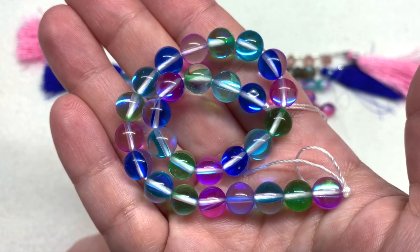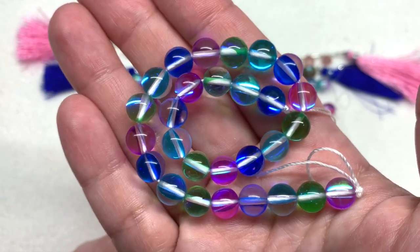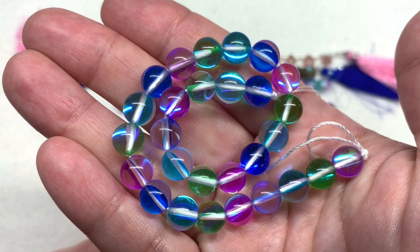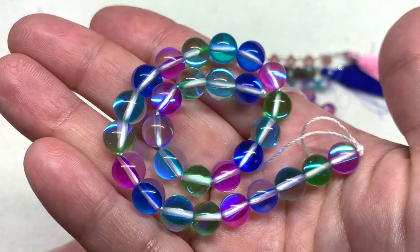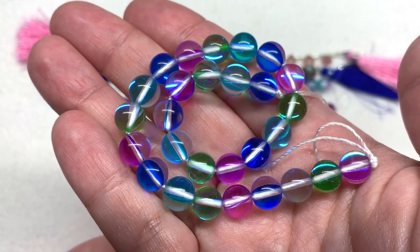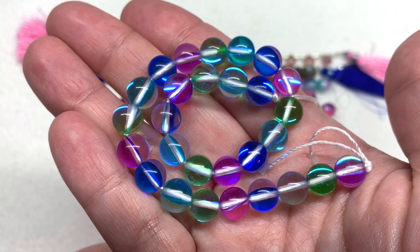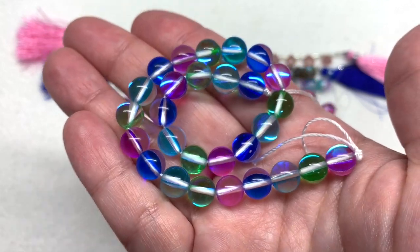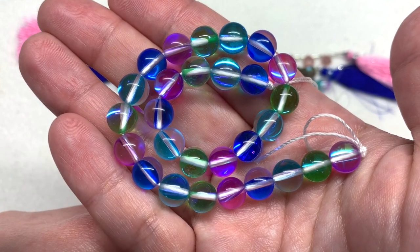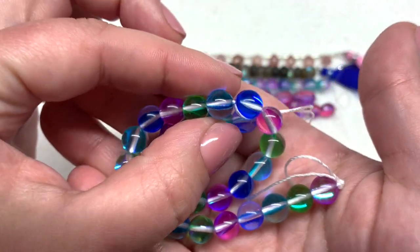A perfect addition is the mermaid glass smooth rounds — these are man-made quartz in quotes, called the Ocean Mix. We have the main range of colors in this month's theme and palette: blue, green, and magenta all coming together in this strand, having a really beautiful reflective quality that comes from within the center of the bead and catches the light so beautifully reflecting off the interior.